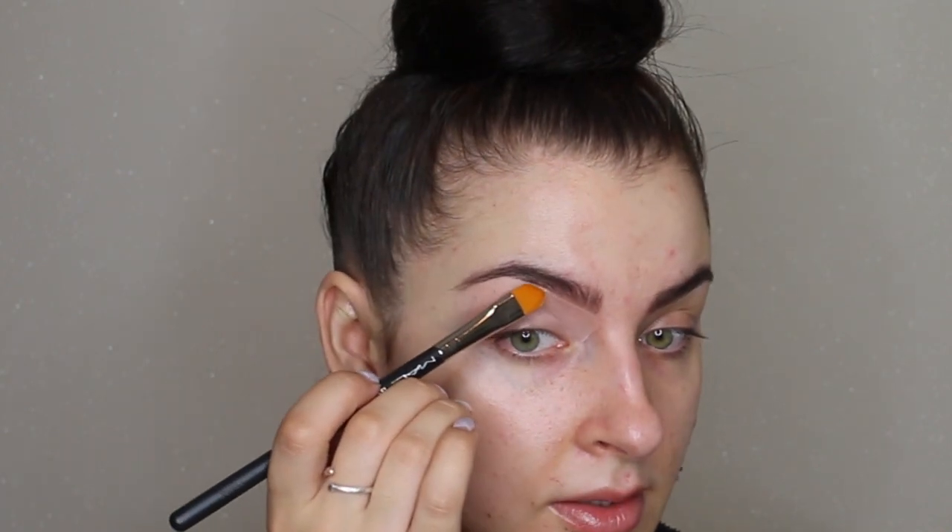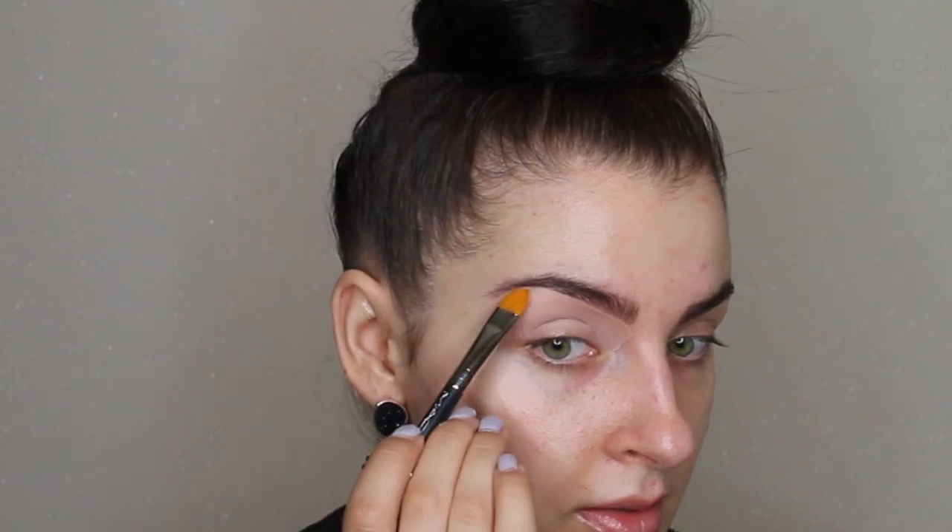For the eye base I'm using Paint Me by MAC. I used to use Soft Ochre before but now that I have no tan it's too orange. I'm applying it all over the lid with the MAC 195 brush — I really like this brush because it's got a pointy end, which allows me to get such a clean shape along the brow bone. I've literally bought two of these because I rely on it so much.